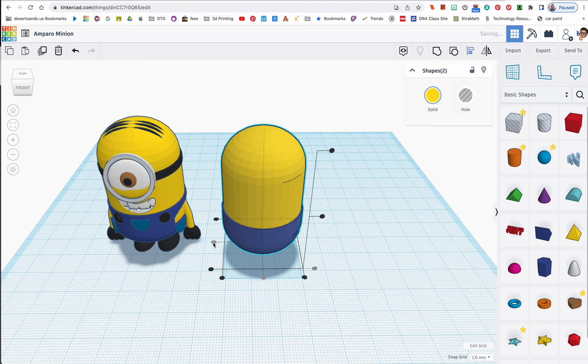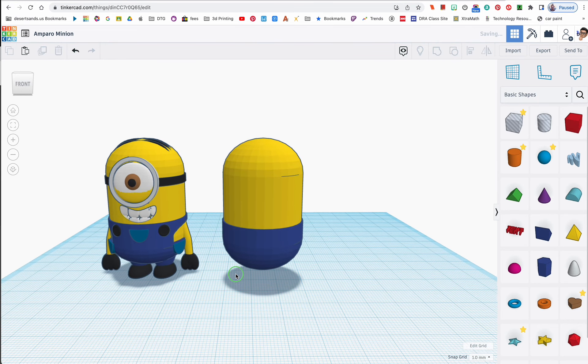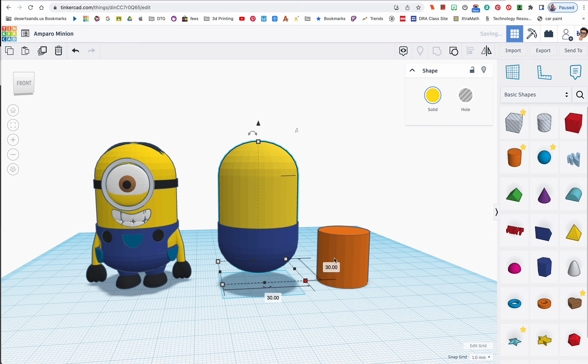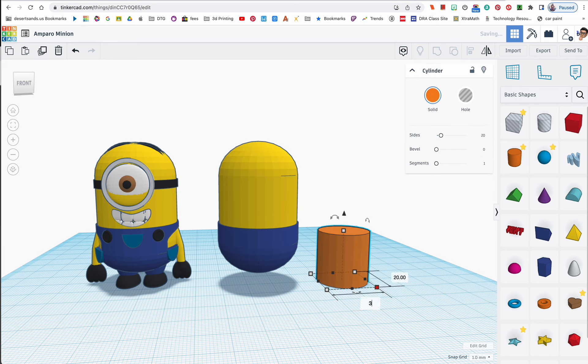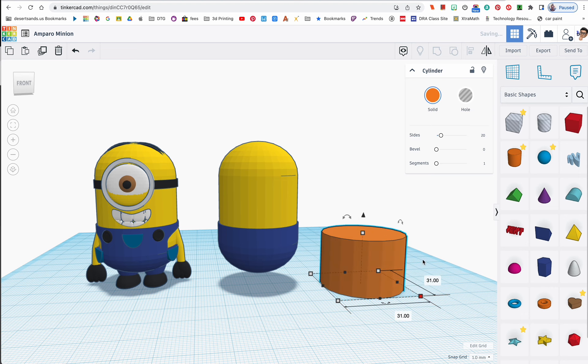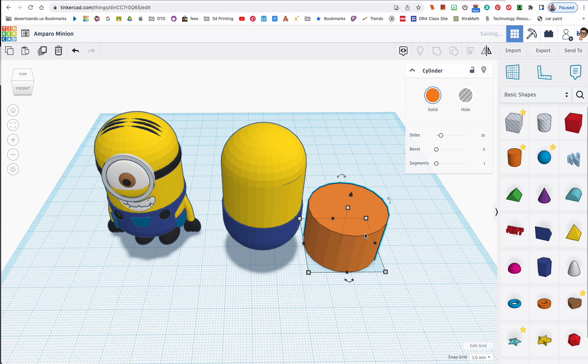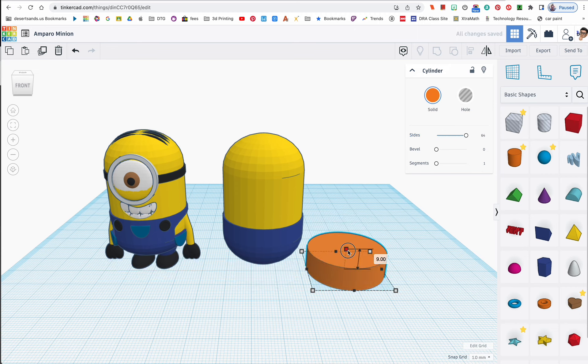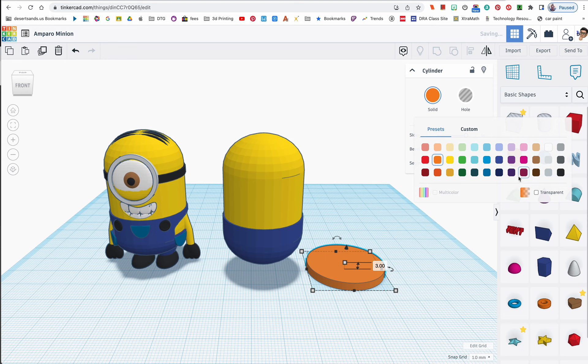Now for the headband. I'm going to use one of these ring shapes. The body is 30, so I want to make this 31 by 31. A lot of students leave this choppy — I like it smooth, so that's why I adjust the headband. Let's make it about 3 units tall and change the color to black.